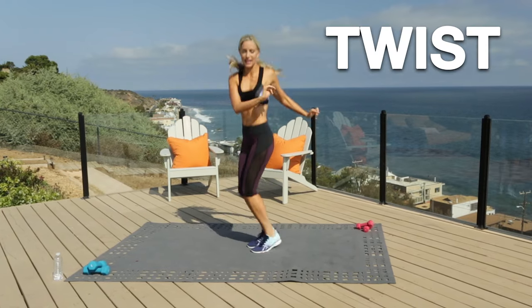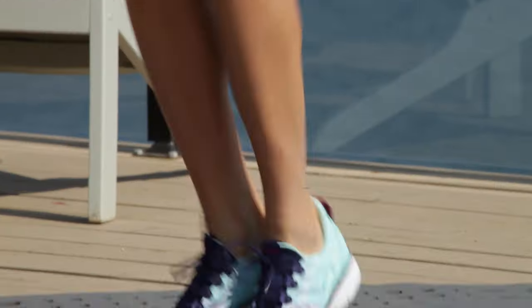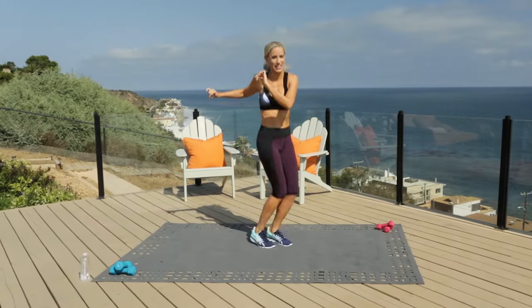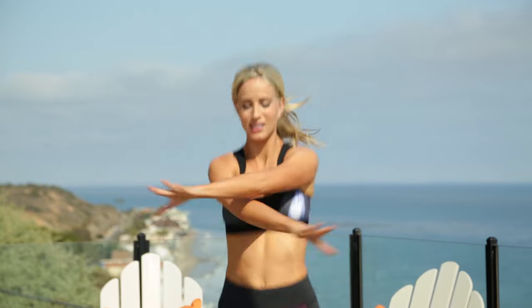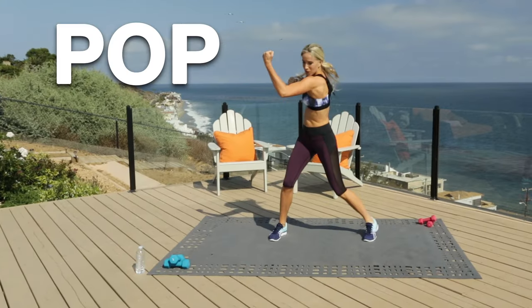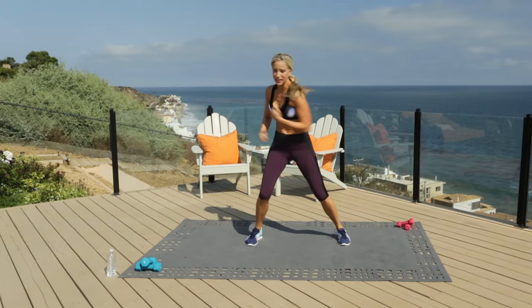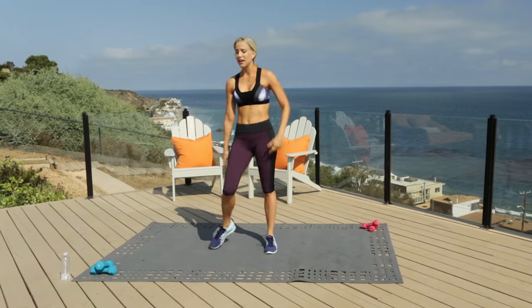Get up onto your toes and it's a twist, side to side — working on those abs and your calves. Four, three, two, one. Keep moving right here — jack, cross your arms. We're going to go into uppercuts and pop. Get underneath it. We're going to take a little break in four, three, two, one. Take the break.